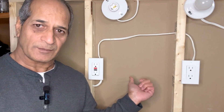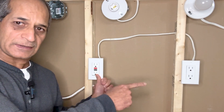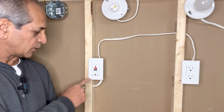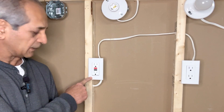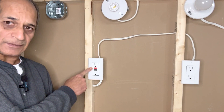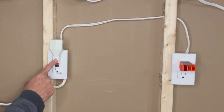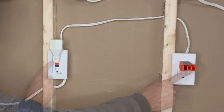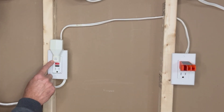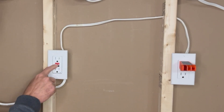If you have a series of normal outlets and a GFCI outlet and notice that none of the outlets are working, the problem may be that the GFCI has cut power to the entire circuit. Unplug any appliance connected to the GFCI outlet and press the reset button. For example, a small night lamp causing current leakage — remove it and press reset.